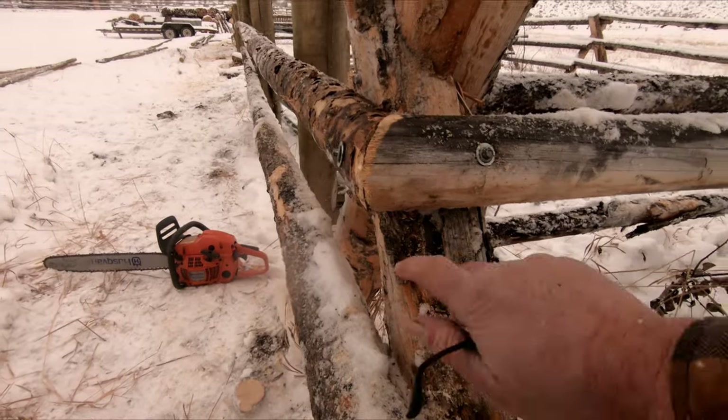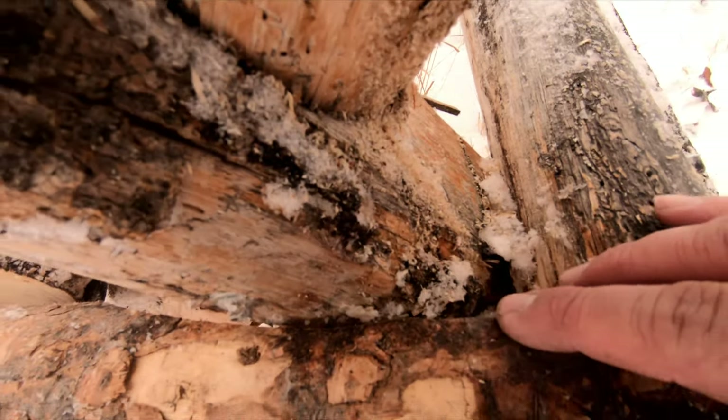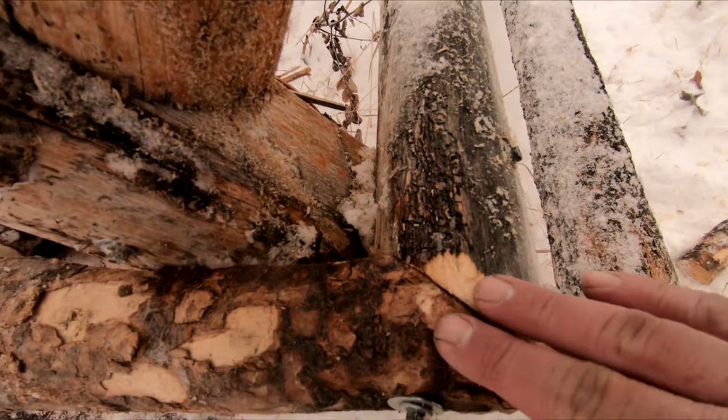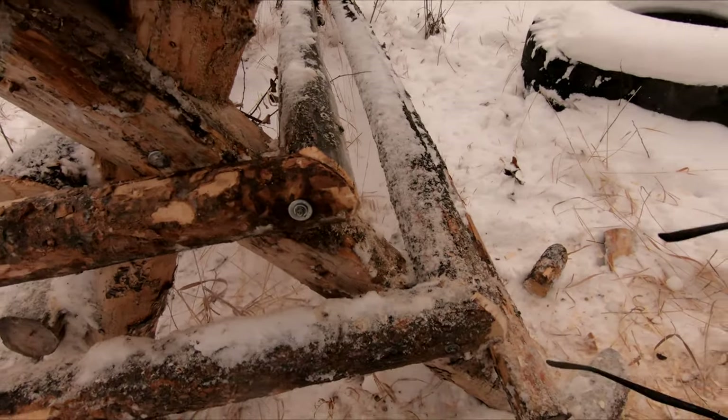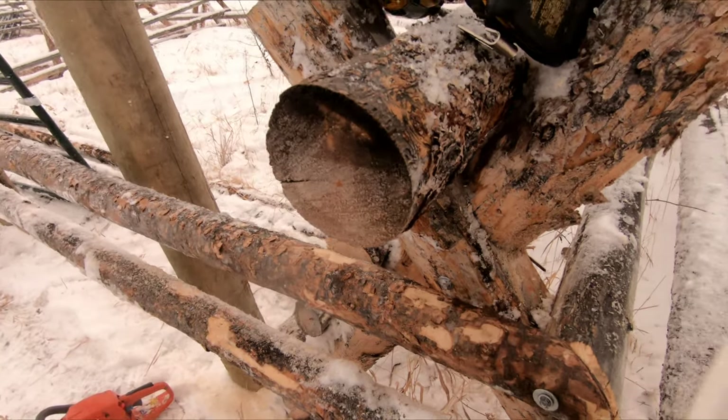As you can see it makes a pretty nice corner. The little Log Wizard helped us curve around that jack post, come into this joint a little better. Looking good — not the best one ever but it'll work pretty good. Let's go do another one.